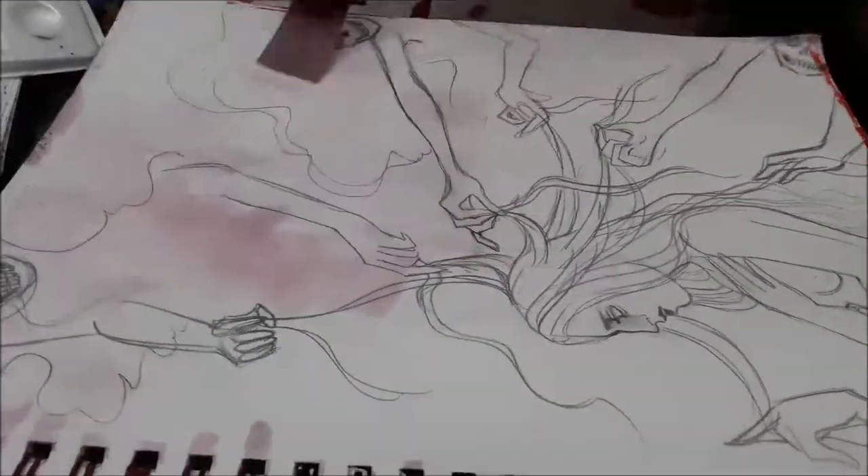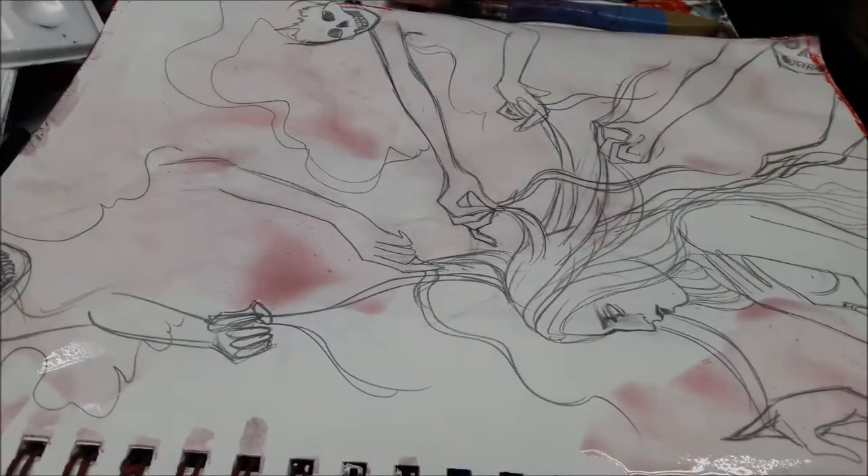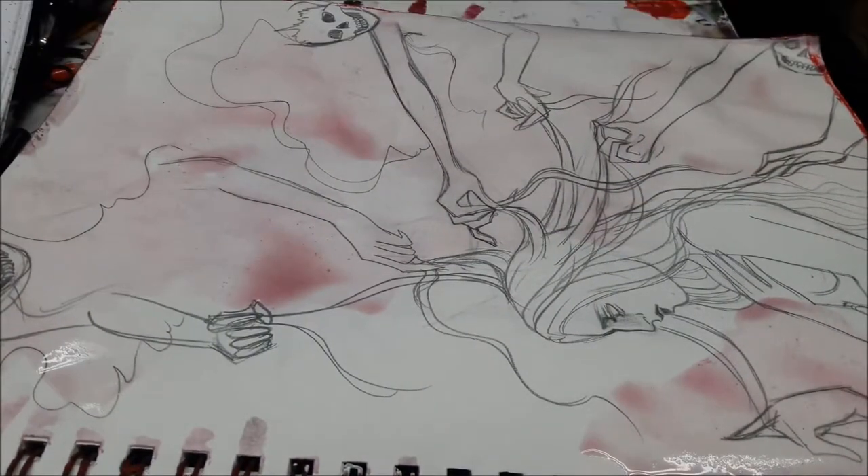Hey all! In this second inking video I want to show you how I sort of ink using different layers even when I'm inking traditionally.